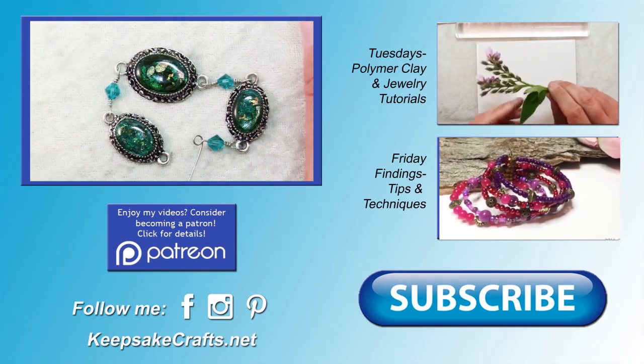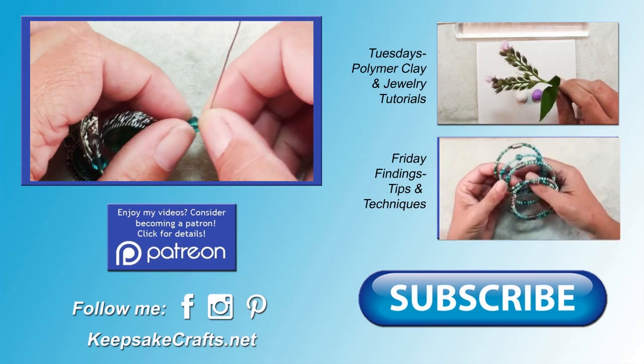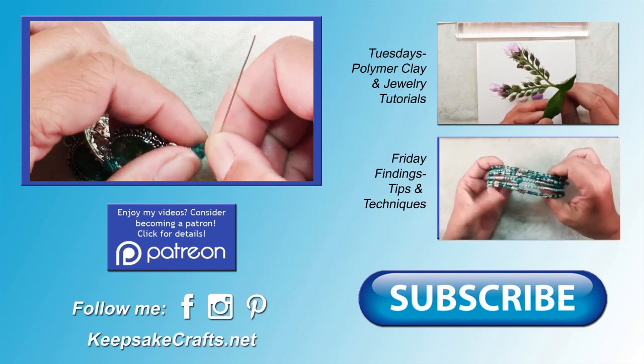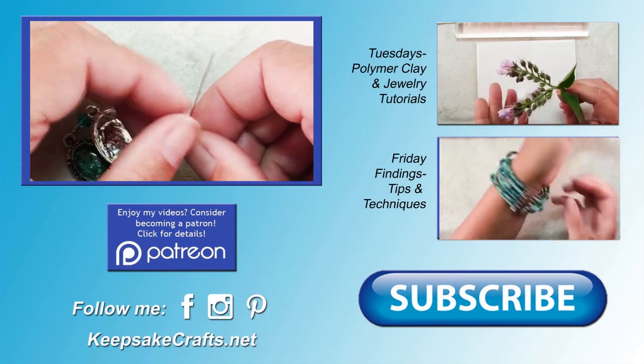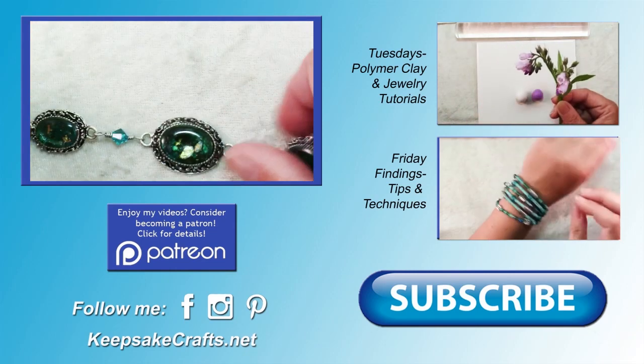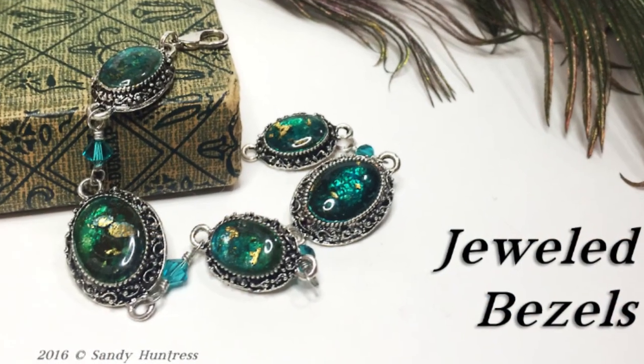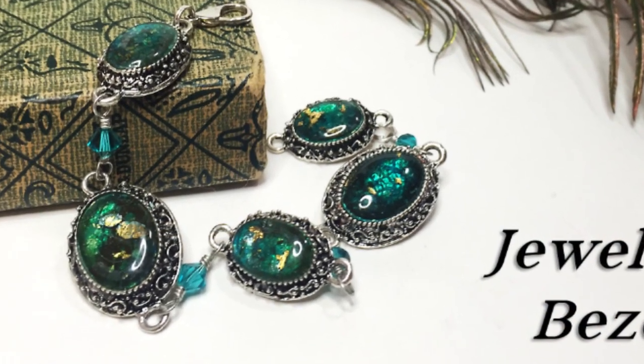You can see a picture of the finished project at the very end of the video. If you're interested in the supplies I used, there's a link in the upper right and the description box to go to my blog post. Don't forget to subscribe if you haven't already and check out my Patreon page to help support these videos. Here's another look at the project we made. Thanks for watching. Happy creating. Bye bye.